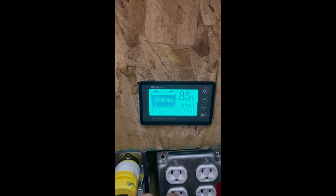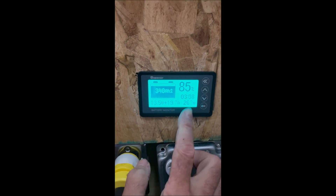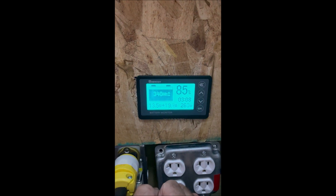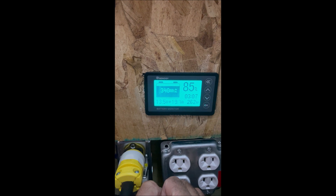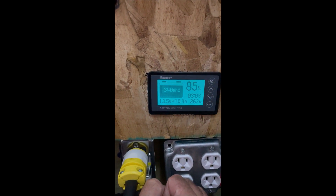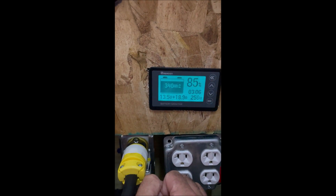The difference between what we're making and what we're charging is what our load is — about a 200 watt load right now. So we've got 200 watts from the panels going to the load and the excess is going back in to charge the battery.